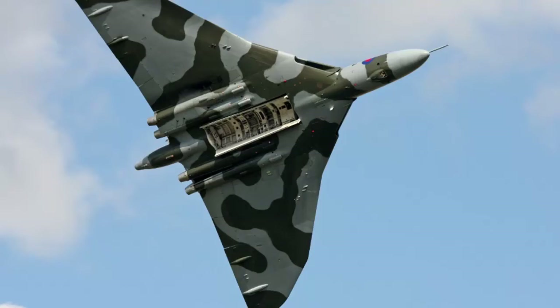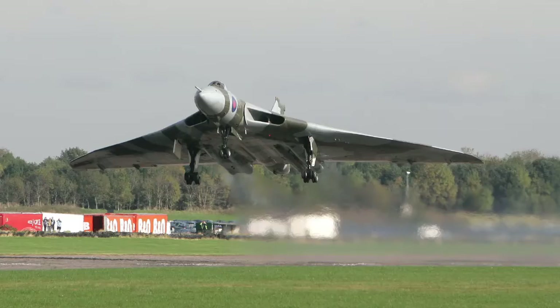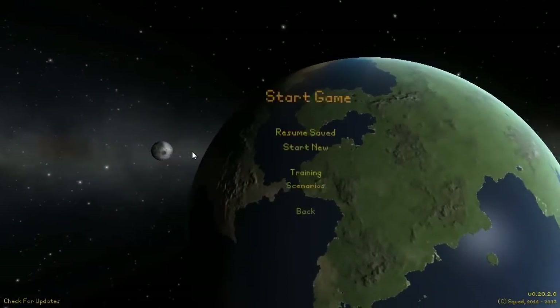The Avro Vulcan is a British-made bomber used during the Cold War, before the onset of ballistic missiles. Its first flight was on the 30th of August 1952, and it was officially retired in 1984. Without further ado, let's get straight into it.